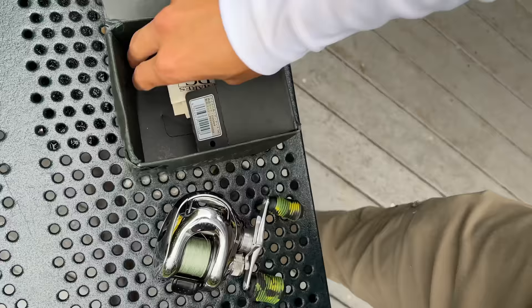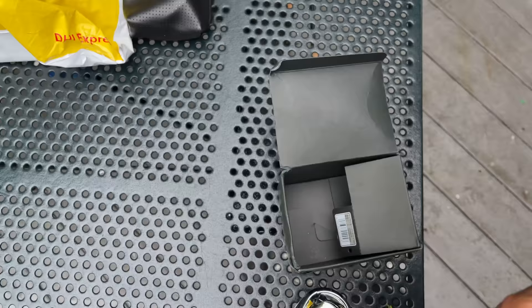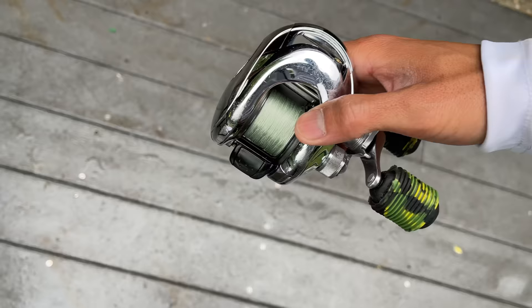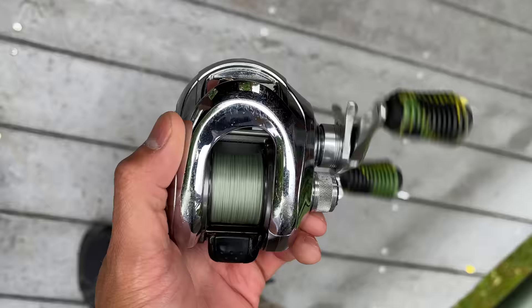This is the original box it came in. Look at the color of that paper — that is some worn out paper right there. I'll be honest, this reel still works pretty decent. If I show you real quick — that's still pretty silky and buttery smooth, and honestly this thing still works.